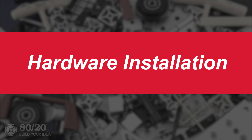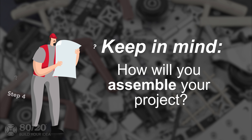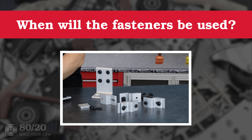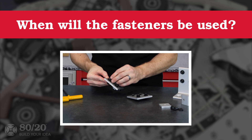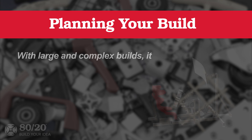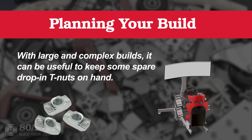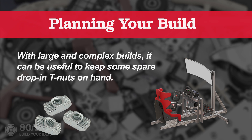When considering hardware, we should also think about hardware installation. When deciding your installation method, it's very important to keep in mind how you plan to assemble your project. Consider when the fasteners will be used and if they need to be preloaded onto the profile before both ends are captivated. For example, if your build is large and complex, it might be easier to use all drop-in T-nuts, or even have some extras in case you need to add something later in the build process.